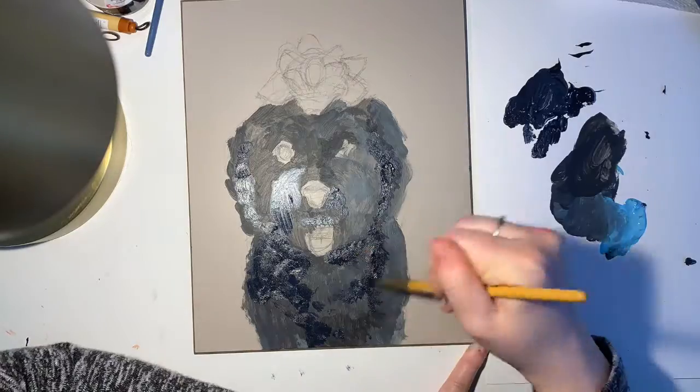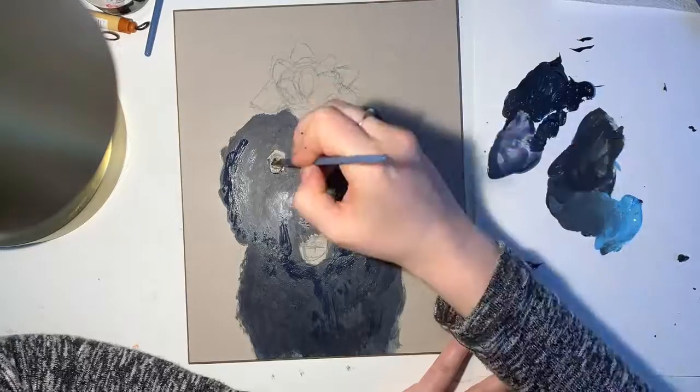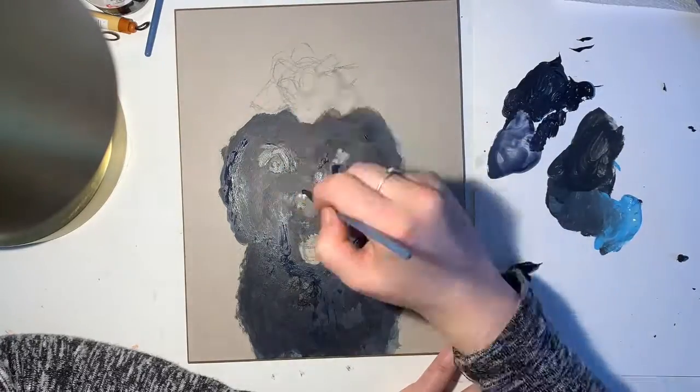I'm mostly a digital painter, but my dad really appreciates traditional art a lot more, so I knew a painting with acrylics would make a much better gift for him than a digital print.